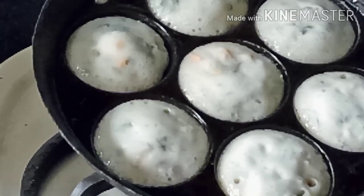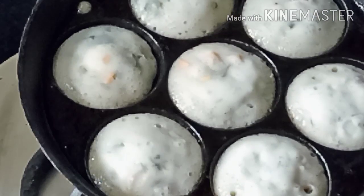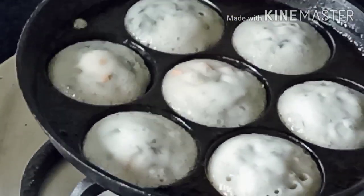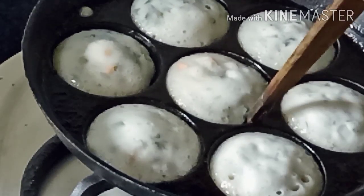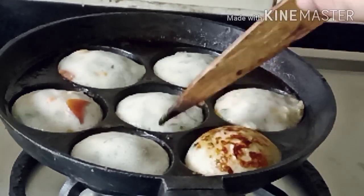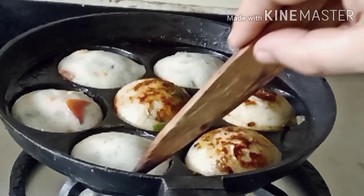Check in between. It's not ready to be flipped until the center is moist. Though it leaves the sides, you have to cook till it is cooked well. Cover and cook. Now let's flip and cook on the other side until done. And our healthy recipe is ready to be served.